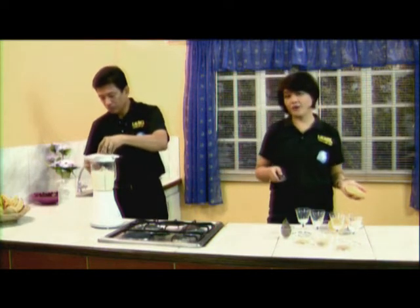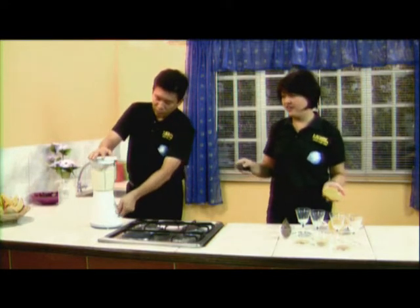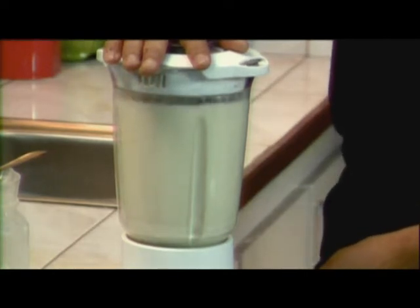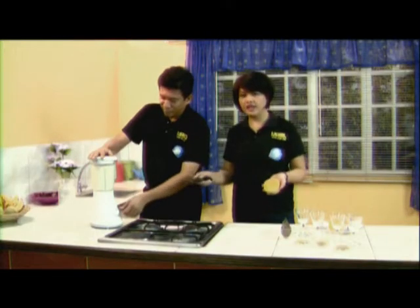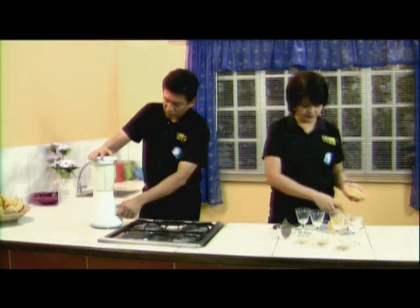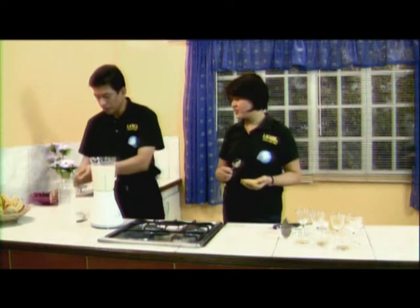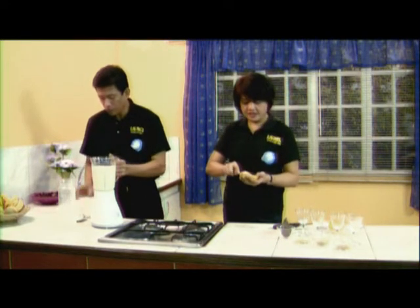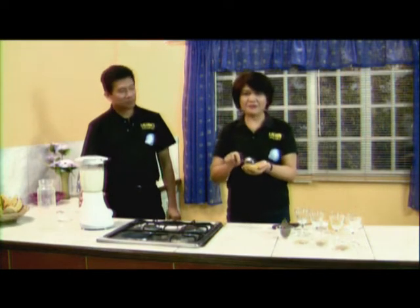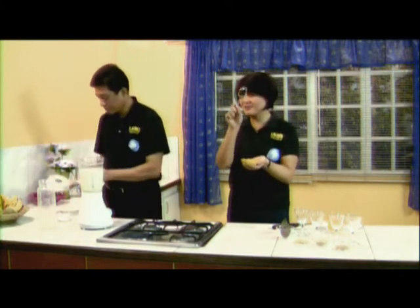By the way, the soy milk we have right now has no preservative. The preservation is to put it in the freezer after cooking and cooling. So it becomes icy. Now we can put some fruits — the best fruit to add is frozen strawberry, but this time we'll be adding sweet mango.